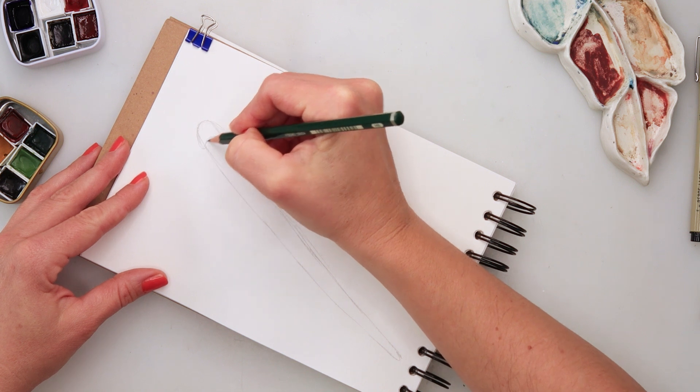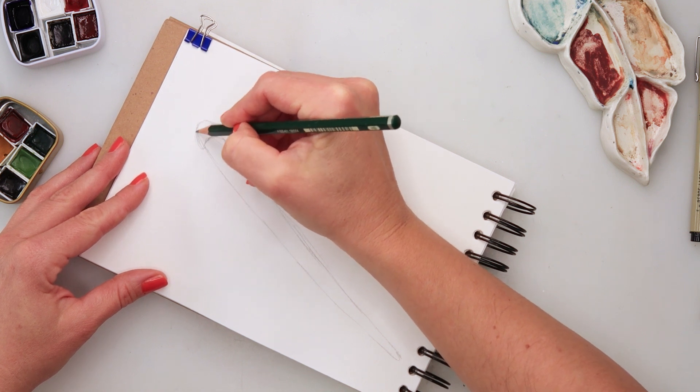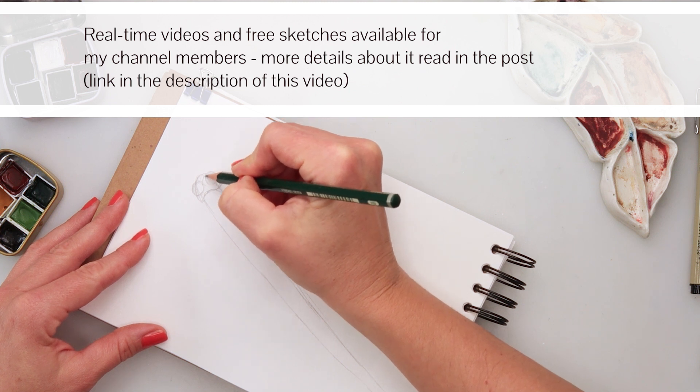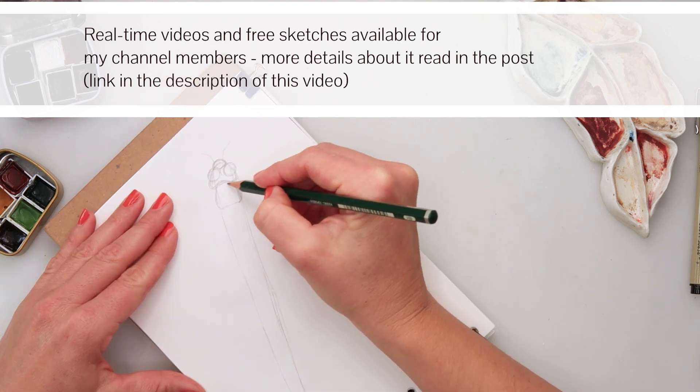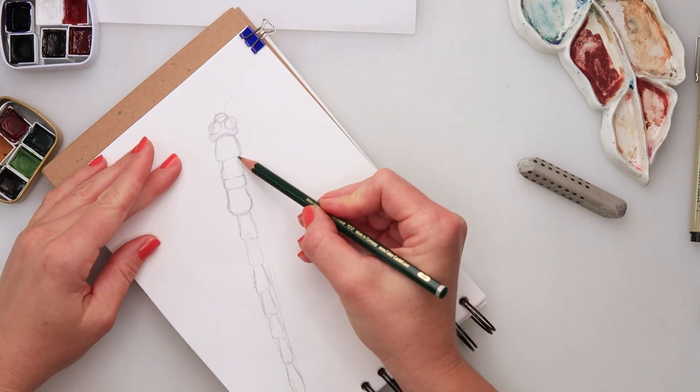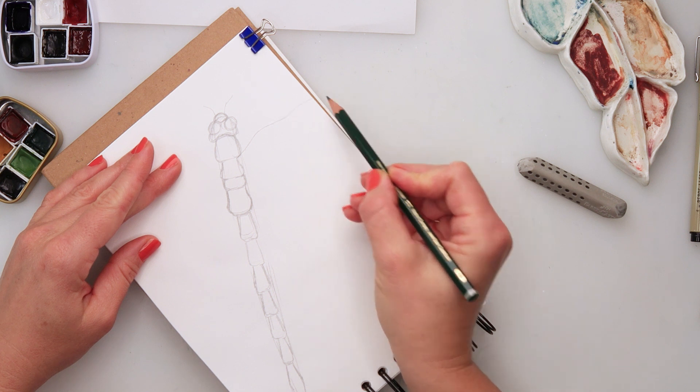I'm starting with my sketch. I drew the body of the dragonfly and then sketching in the head and eyes — quite large eyes — and the body. You can see I did make those somewhat uneven squares for the body.